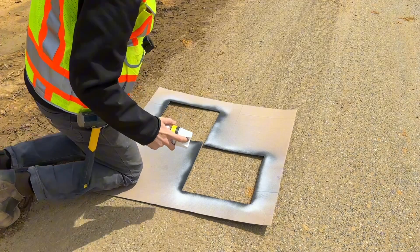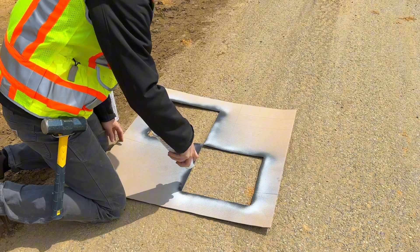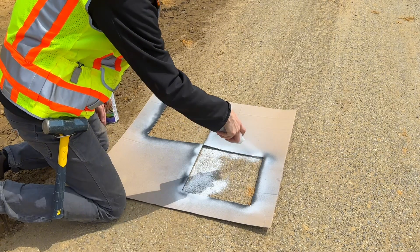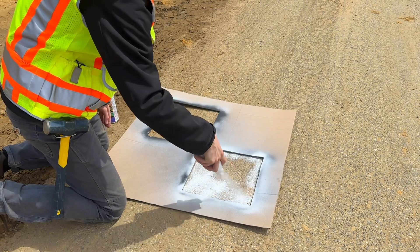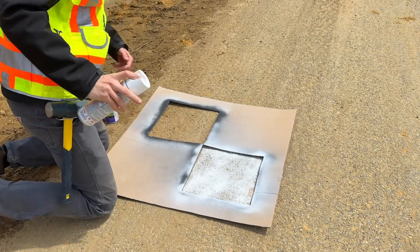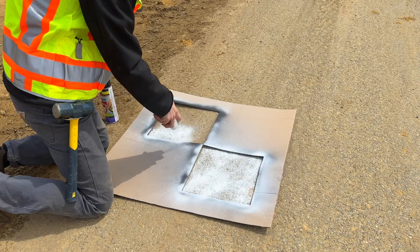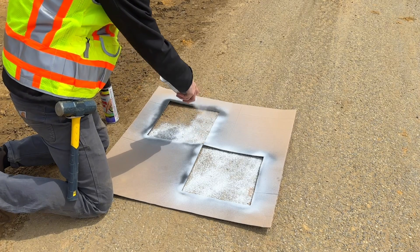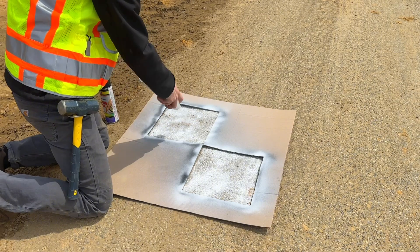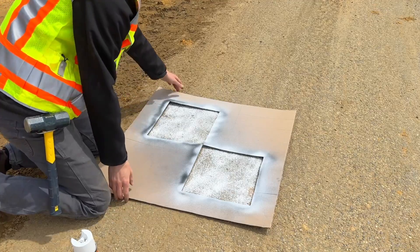Then we're going to shake up our cans and I'll start with the white right here. Depending on where you put this, it might not be the most permanent situation, because there is a lot of dirt in the asphalt right now. So this might go away pretty quickly, but it's going to be good for today's mapping mission.